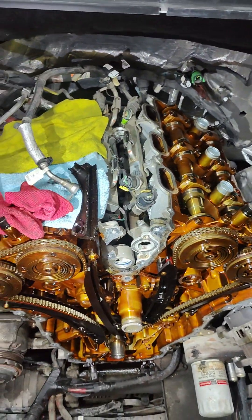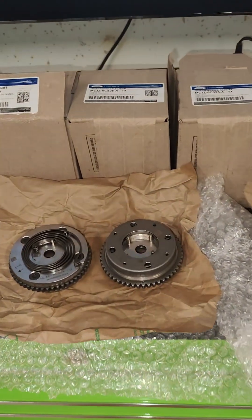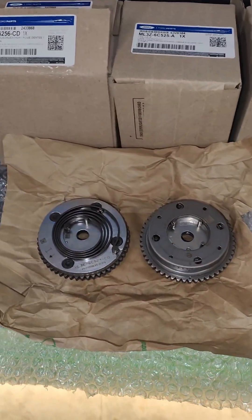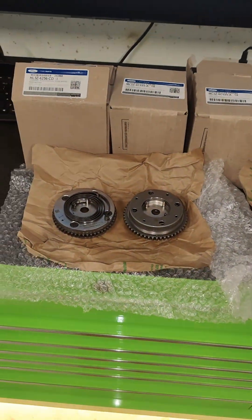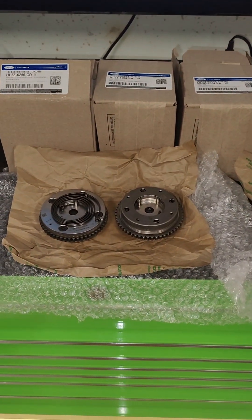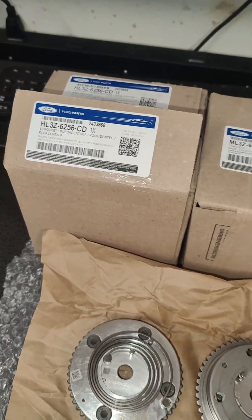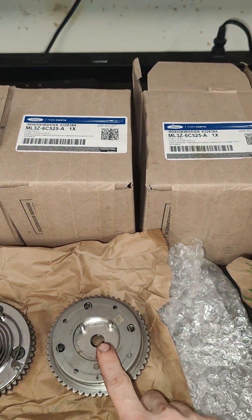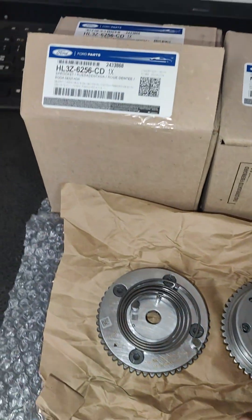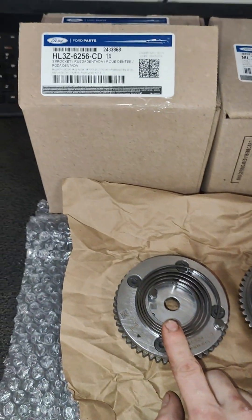Just your regular maintenance on an EcoBoost. Here's something important to note anytime you do these EcoBoost timing jobs: there are old style phasers and new style phasers. Even if you get them straight from the dealership — these came right from Ford yesterday and we asked specifically for the new style — we still got a set of the old style. They sent us two of the new style, which is this enclosed spring design, and two of the old style, which is the open spring phaser. These are the ones you do not want to install.